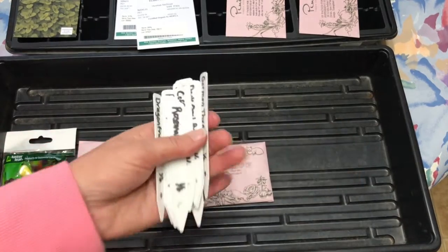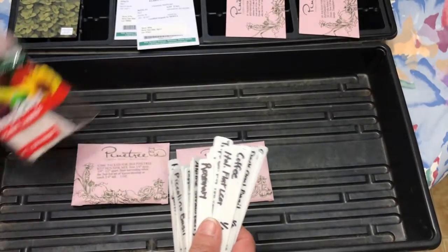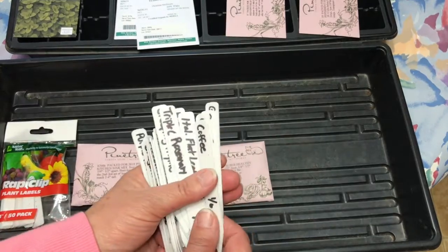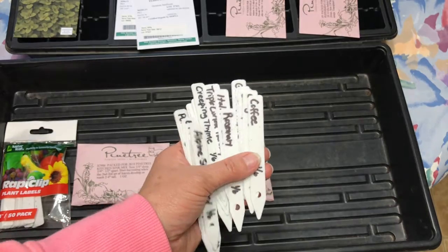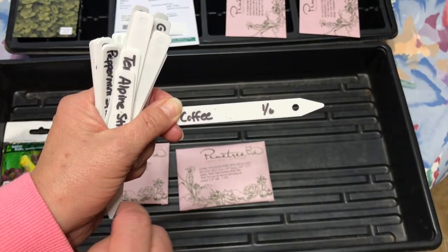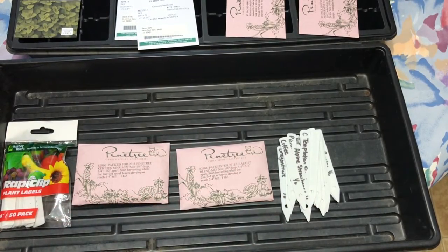I've already labeled everything. I get these little plant labels and they're a really good buy at Menards — almost half the price compared to my greenhouse place. I've labeled all these with a name and today's date that I'm starting all these things. I'll be babysitting all these plants for a really long time, but in the midst of winter it's always good to do a little gardening. So let me get set up for the next step and we will start planting.